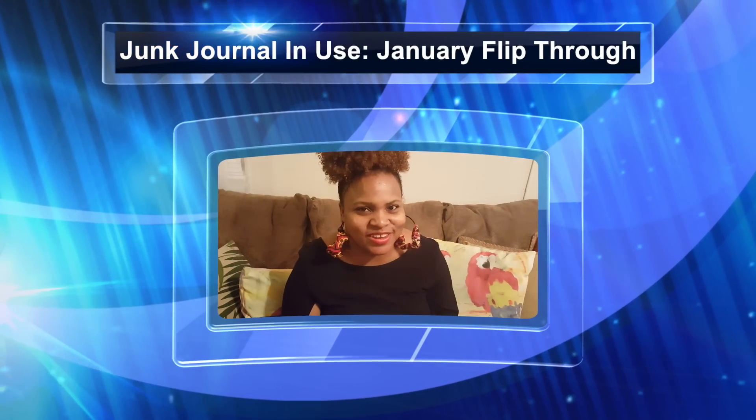Hey guys, it's your girl Wandika, originally from Jamaica, and today I want to show you my completed January planner journal.